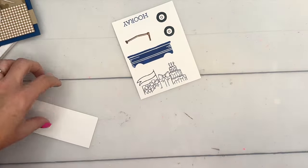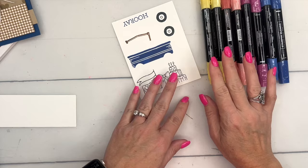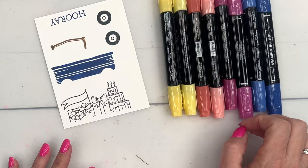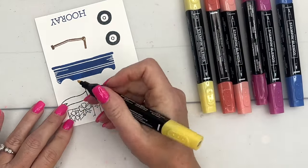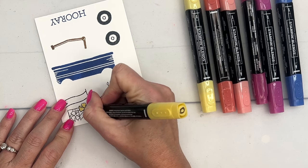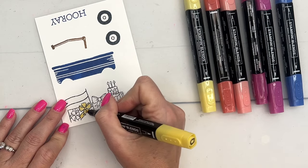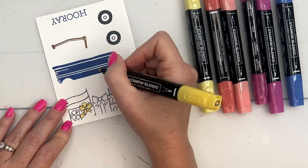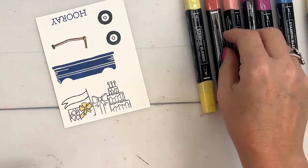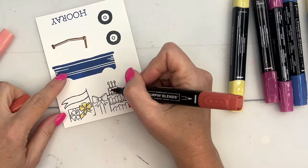The color theme I decided to use is Lemon Lolly, Calypso Coral, Berry Burst, and Blueberry Bushel. I always like to start with the lightest colors first. I was trying to do something different than my first card, which was mostly red and bright, so I was trying to choose some colors that I don't normally use.